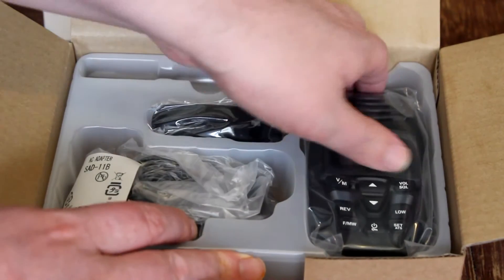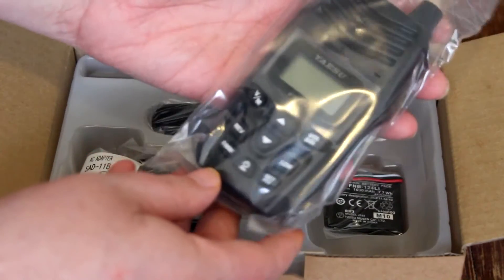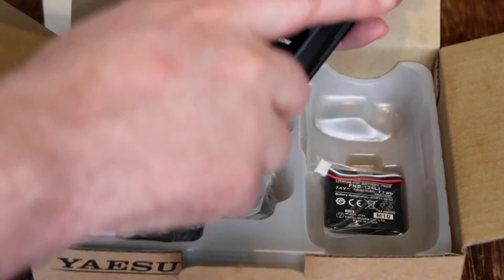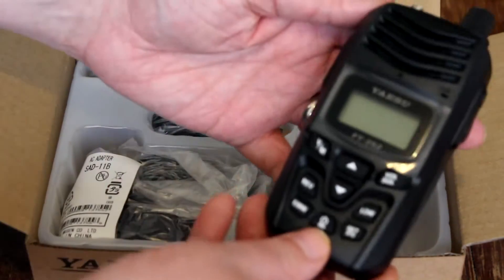Now we've got the radio itself, which is also wrapped in plastic. Right away I notice it does have a great feel — a nice durable feel to it. It's also got a quality weight to it. It also comes with a nice plastic cover over the LCD, which is a good sign that it hasn't been used.